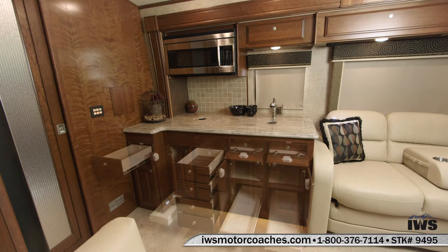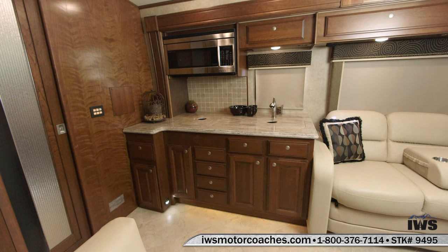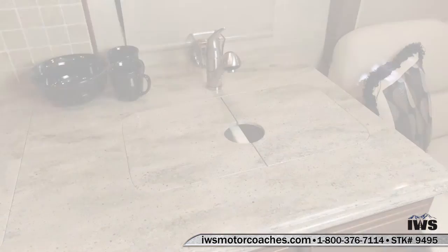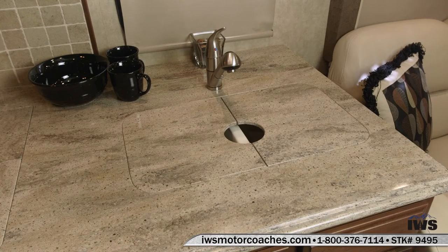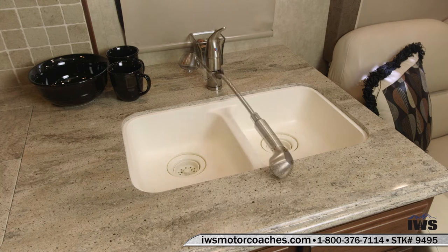There's quite a bit of storage here in the galley area. Here we're going to show you the Corian countertop. It has a double bowl undermount sink with the Corian sink covers on it. It has a residential style sprayer with a pull-out handle on it.